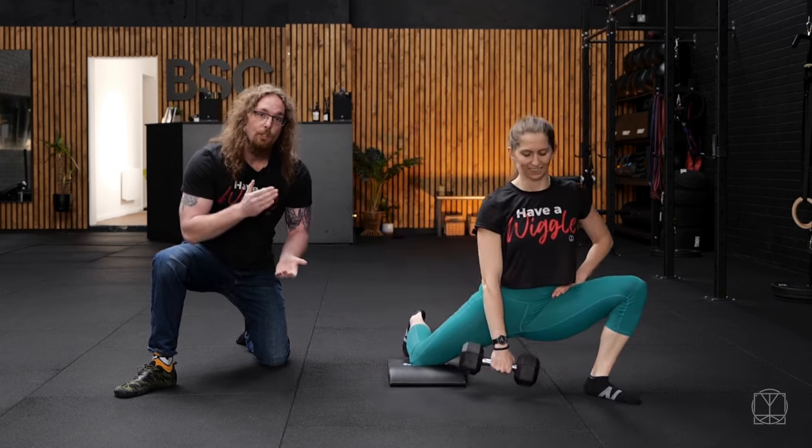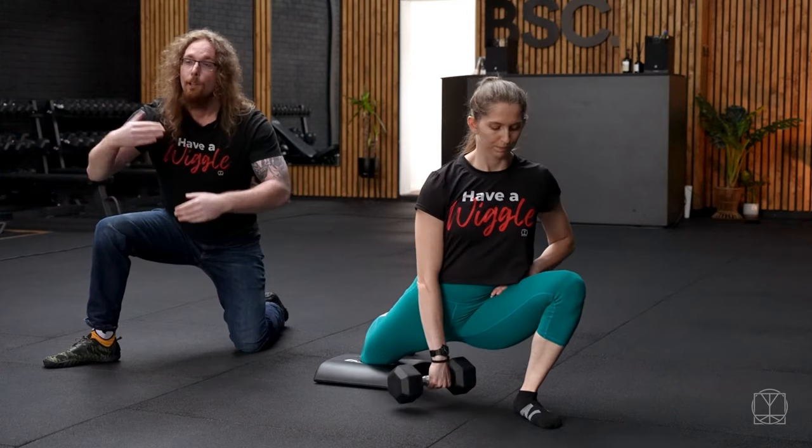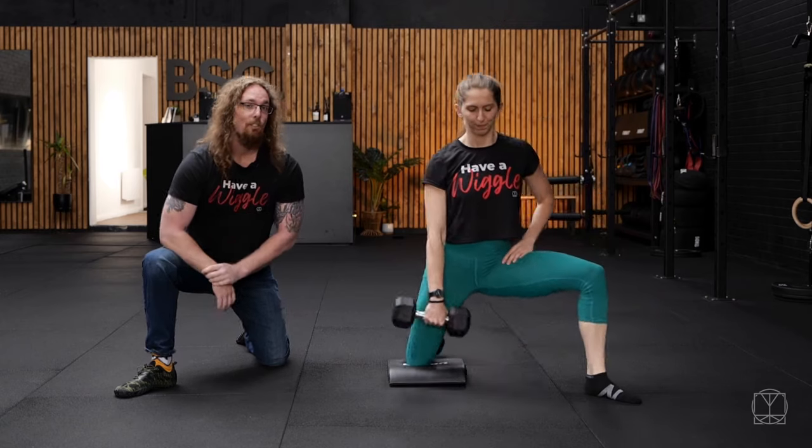Hang out in it, and make sure that you have tested something beforehand like your squat. Retest that afterwards to see if you've made a difference.